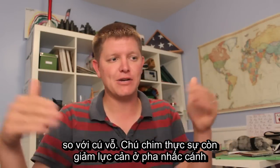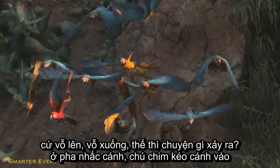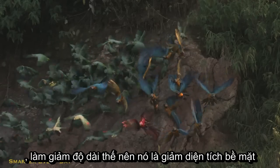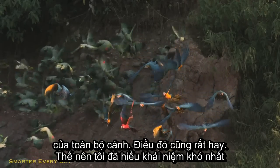Another thing he does to decrease resistance on the backstroke is he's performing more of an elliptical sweep with his wings instead of just an up and down flap. On the backstroke he's pulling that wing in and decreasing the length, so he decreases the surface area of the total wing. That's pretty awesome as well.